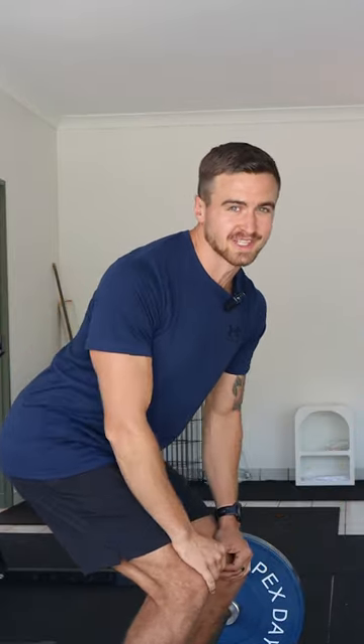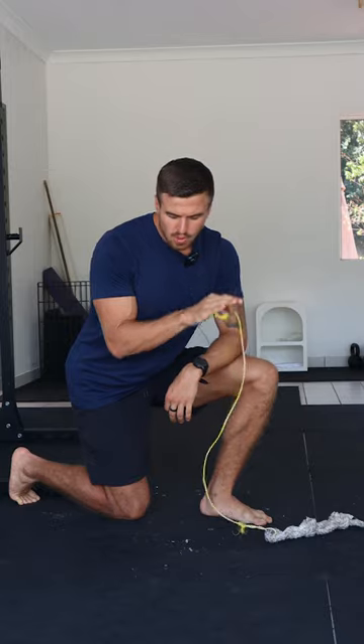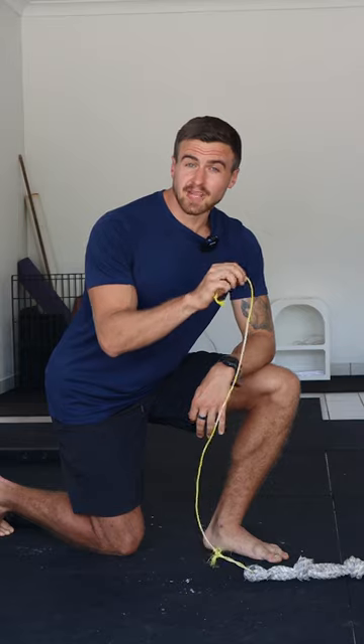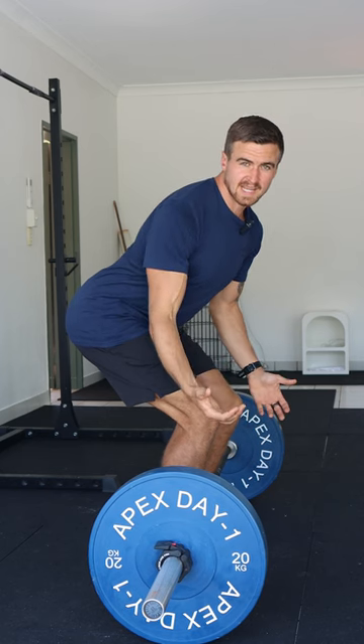I was really surprised when I was watching that video. The problem is that this is not the most effective way to move an external object. For example, if you go from having zero tension on the rope to pulling, it's not a very effective way to move this dog toy. But on the other hand, when I pre-tension the rope and then pull, it is very easy to move the dog toy. The same principle applies to the deadlift.